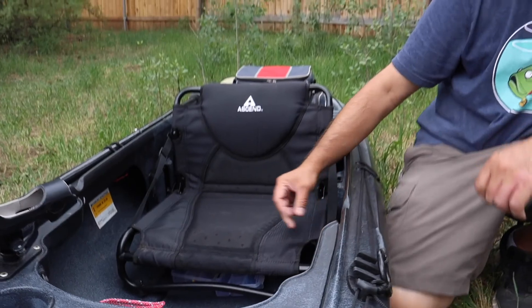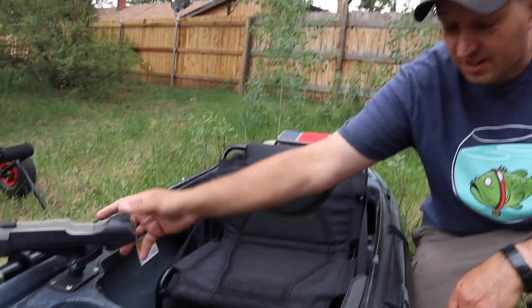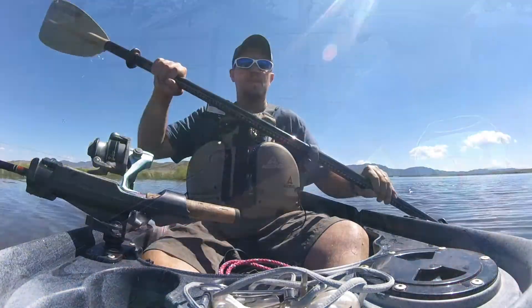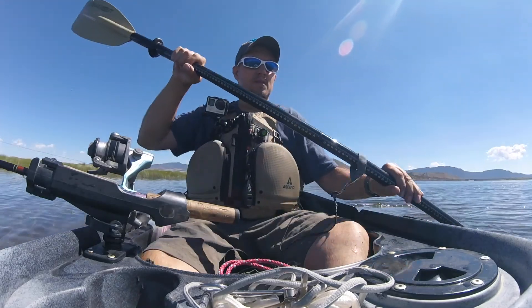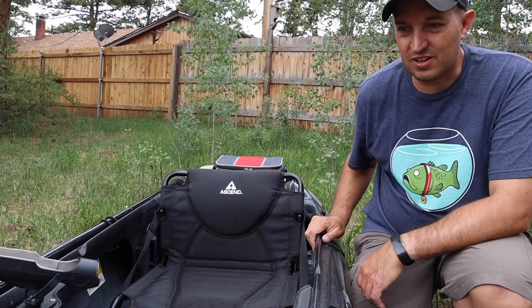The kayak does come with a rod holder, which is really handy. I like to troll a lot while I'm fishing, so having one of these is excellent. You just put your rod in there, paddle around the reservoir, and wait for the end of that rod to bend — and you know you've got a fish.